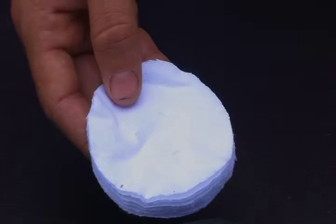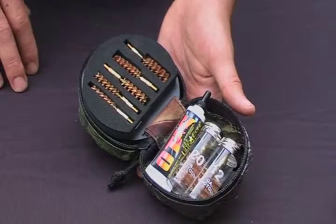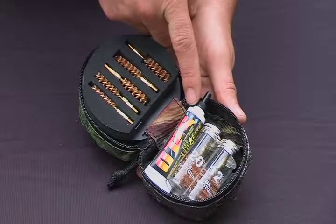All Otis cleaning systems contain our all caliber cleaning patches. These allow you to make swabs from a 17 caliber to a 12 gauge shotgun. Also included in the cleaning system are seven bore brushes and a half ounce tube of our Otis 085 premium gun cleaner lubricant and preservative.